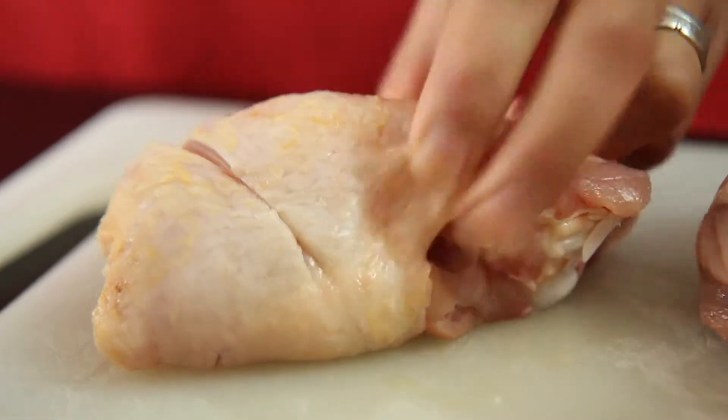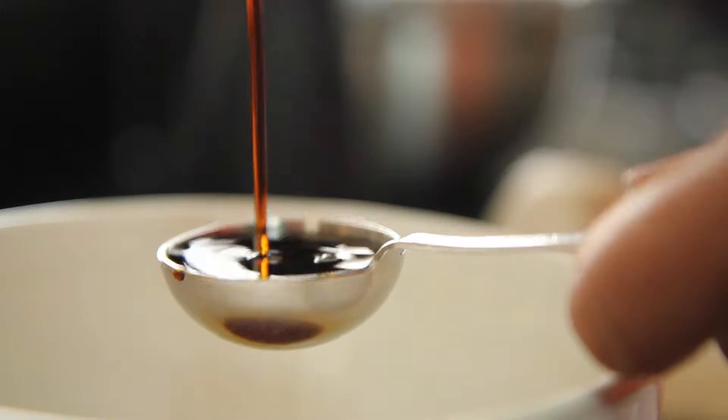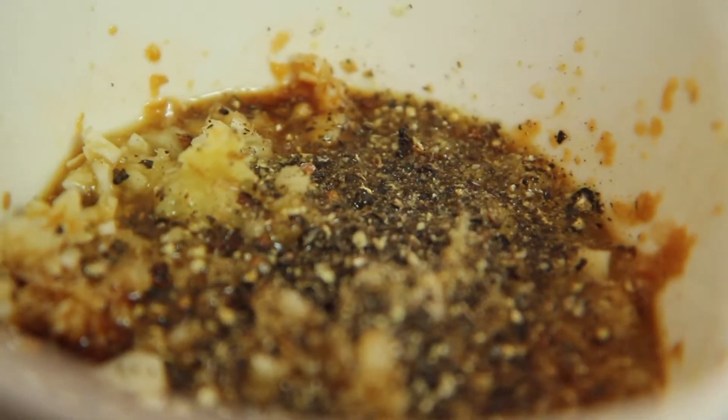I slashed the skin deeply a few times and put the pieces into a food bag. Then I combined some soy sauce, some fresh grated ginger, garlic cloves crushed with a knife, and some freshly ground black pepper. I tipped all that into the bag and squished it about with the chicken and left the flavours to soak overnight.